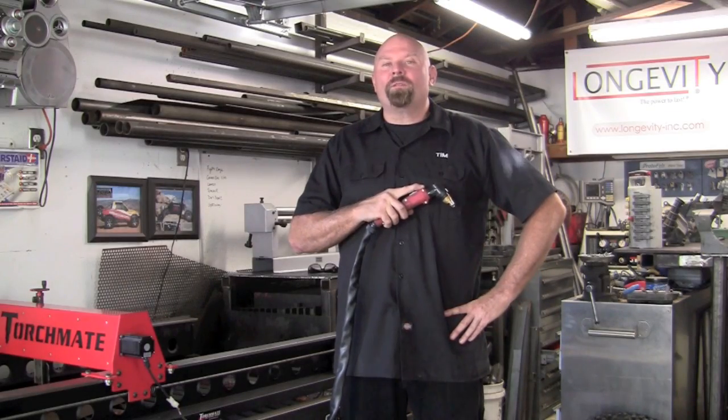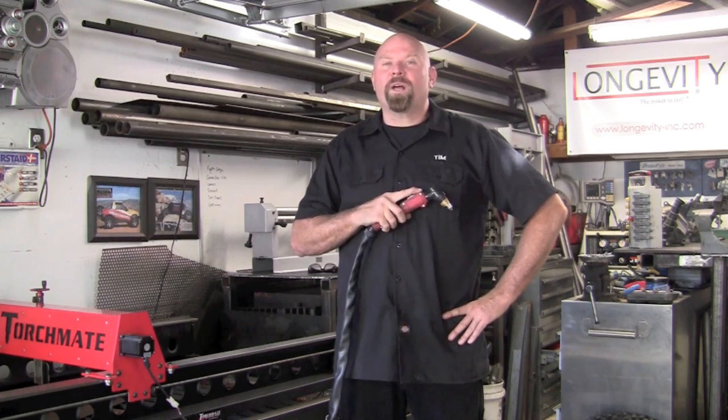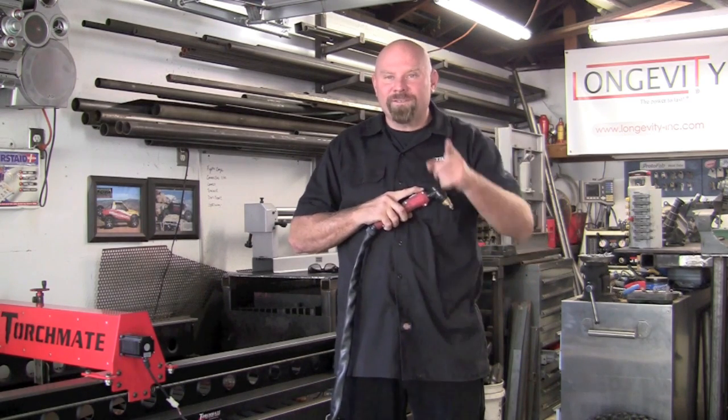Pilot arc is standard on all of Longevity's plasma line. If you don't have pilot arc, you may want to consider taking a look at the Longevity plasma cutters. Thank you for watching Longevity's Welding Channel. I'm Tim Roble and I'll catch you here next time.